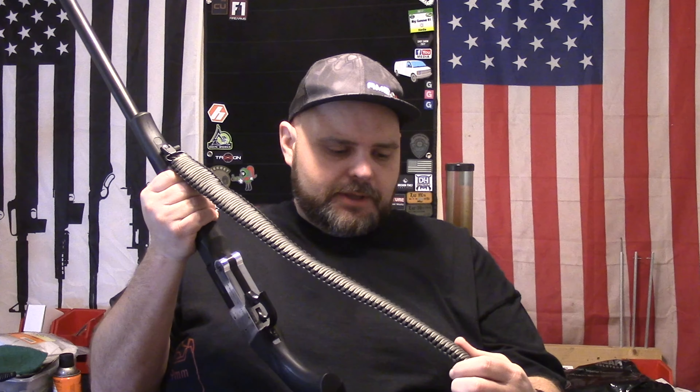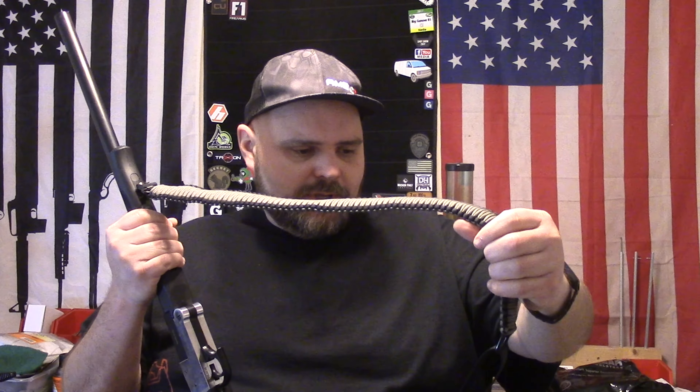I also wanted to be able to go hunting with it, so I wanted to add a sling. I picked this one up off Amazon — not saying you have to get this particular sling, but I went with this one because I like the paracord idea. If I'm in a desperate situation and need paracord, I've got some right here I can cut off and use, and there's probably still enough left to make a sling out of the remainder.